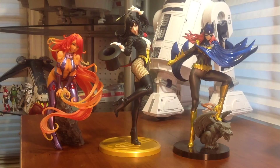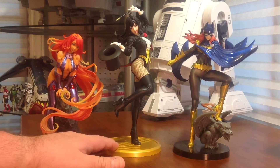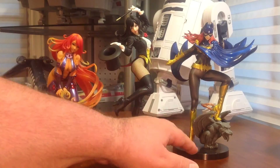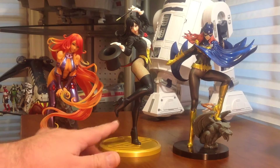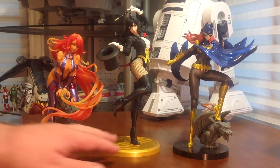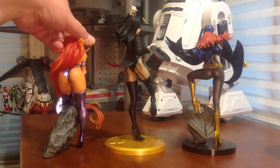Here's Zatanna compared to a couple other Bishoju statues — the Starfire here on the left and Batgirl on the right. This is a common thing you see with these statues: they don't typically scale well together. You can see the frame of Batgirl is much smaller, smaller head. Zatanna towers over both of these. I do think proportion-wise these two are probably closer together — she's up on the stand and she's hunched over, so that's the difference. And here's a look at them from the back — everybody likes that money shot.